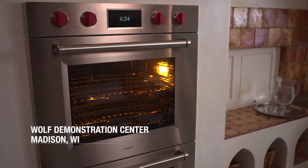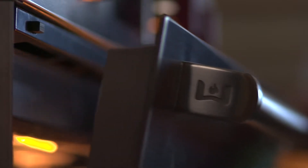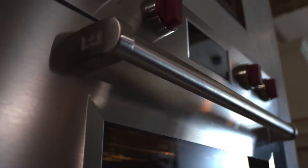The gourmet mode in the M-Series ovens is a series of settings developed by the chefs in the test kitchens at Wolf. Put anything in that oven, let it know what you're doing, and it takes care of the rest for you.